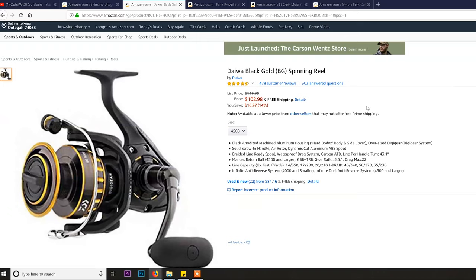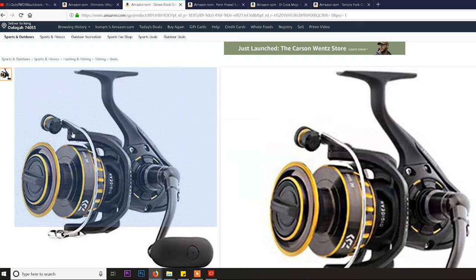Everyone understands this is just a big reel that takes a lot of beating. The 4500 size is the perfect size. There's a 6500 and an 8000, but those are extremely big — unless you're doing something off cliffs, you don't need that. For land-based fishing, 4500 is key. The good thing about this reel is it's very affordable — at that price point where Daiwa can give you their technology at a minimum price.